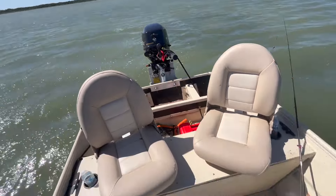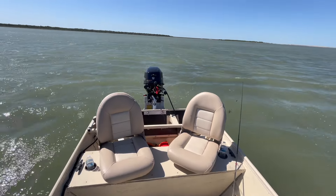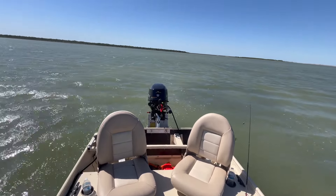The Bass Tracker is alive and it's nice and stable — we're out here on a windy day and we're both standing.